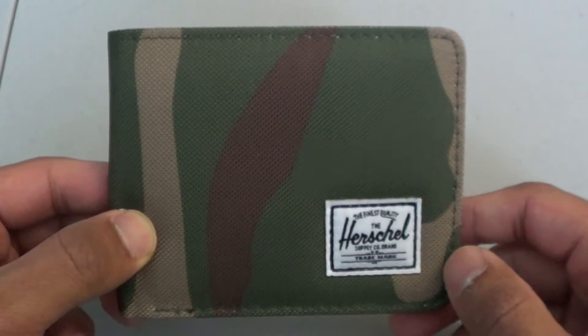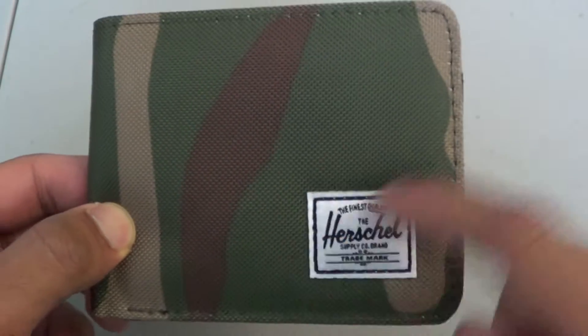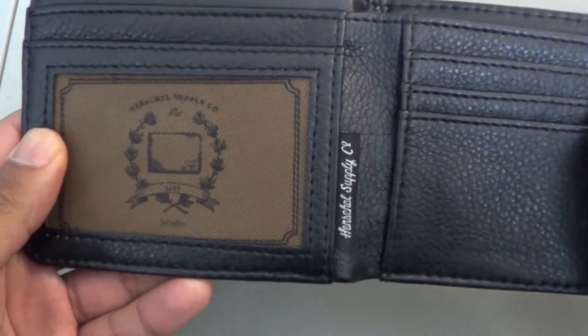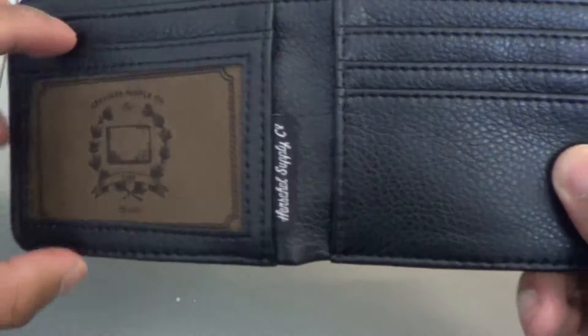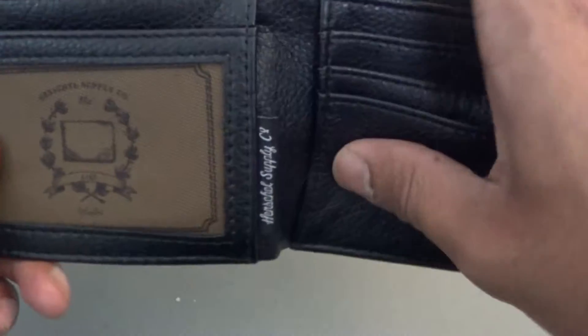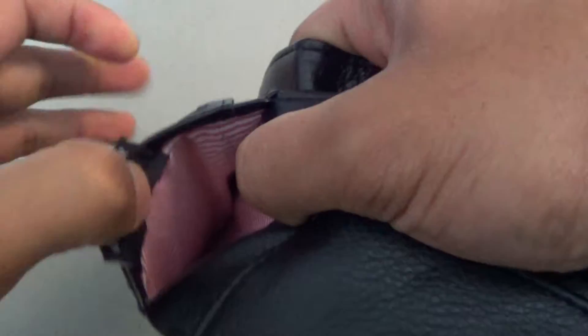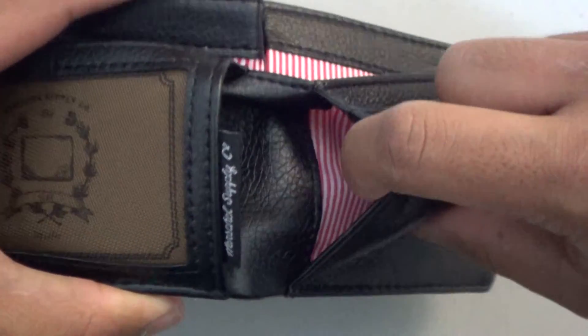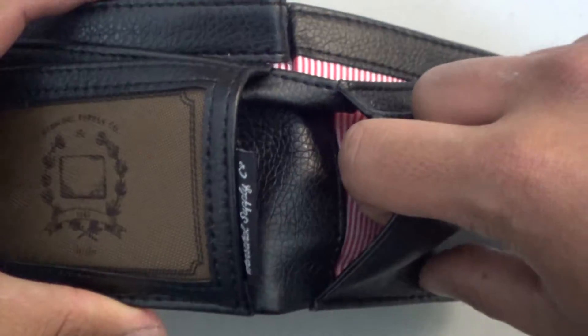Looking at the wallet, you will have the classic Herschel logo right here on the bottom right. When you open it up, you will see the Herschel Supply Co. logo again. What's featured on the inside is basically one ID card slot, three card slots here, and each of them do have the Herschel lining. And when you open it up, you will see there's another card slot here, and another card slot behind the debit card slots.